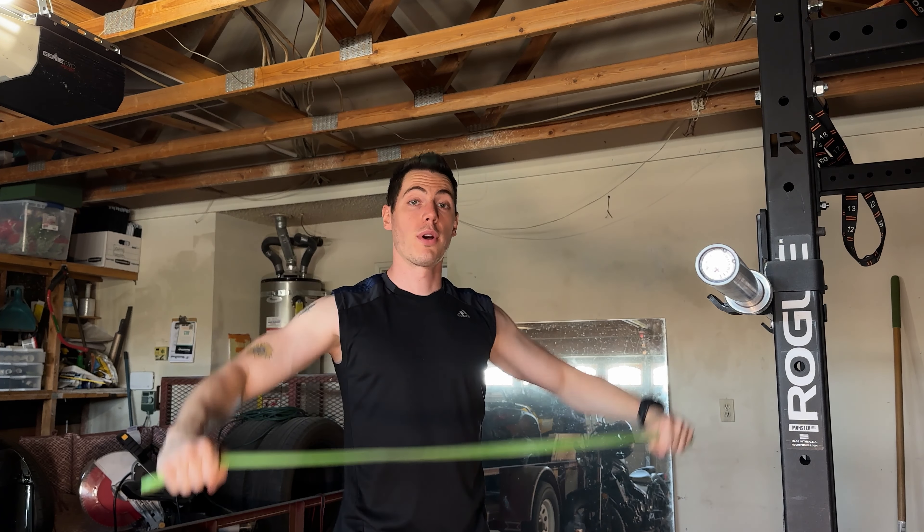That was three, I think. Heart rate is looking like 110, 115 right now — getting up there. By now I feel like I've mentally recovered from 70.3 Oceanside as well.